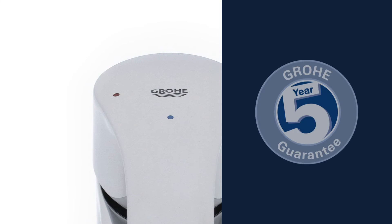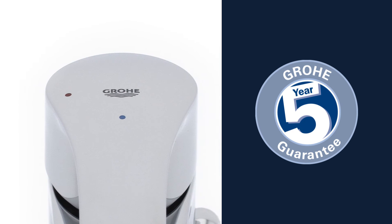And you can be certain of the outstanding GROHE quality, all backed up by our 5-year warranty.